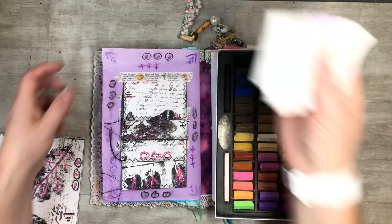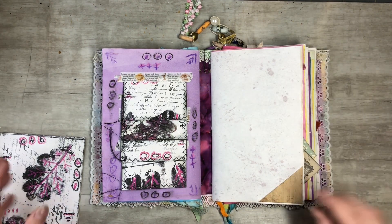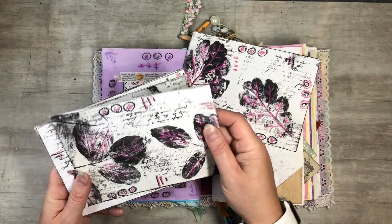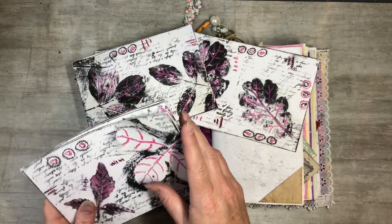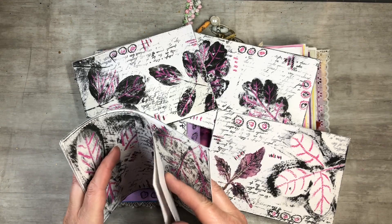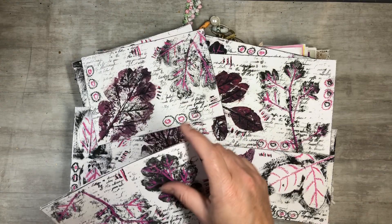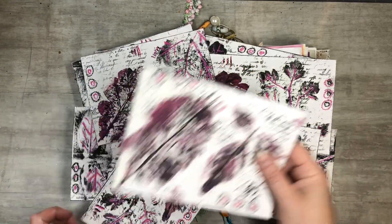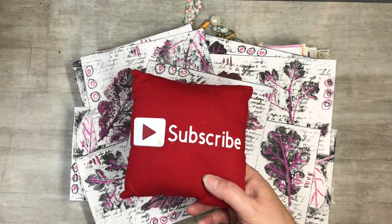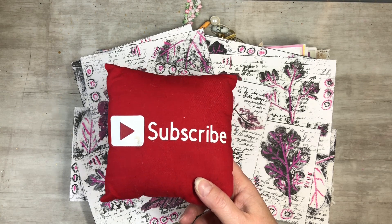I hope you guys enjoyed this video. Here are all my fun little digitals — I'd really appreciate it if you came and checked out my Etsy shop. You don't have to purchase, but even favoriting my shop helps me out a lot. You get all these in one kit, so they're fun to play with. Please subscribe to my channel, hit the notification bell so you see my next video, and like, comment, and share. Let's grow together and keep on crafting!